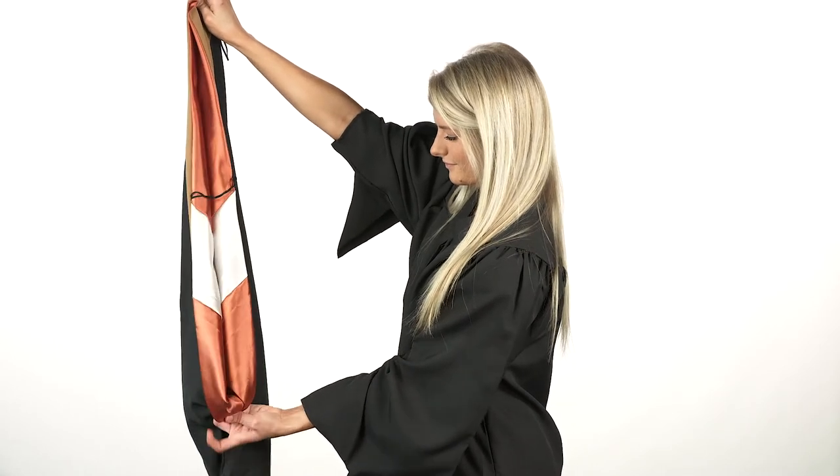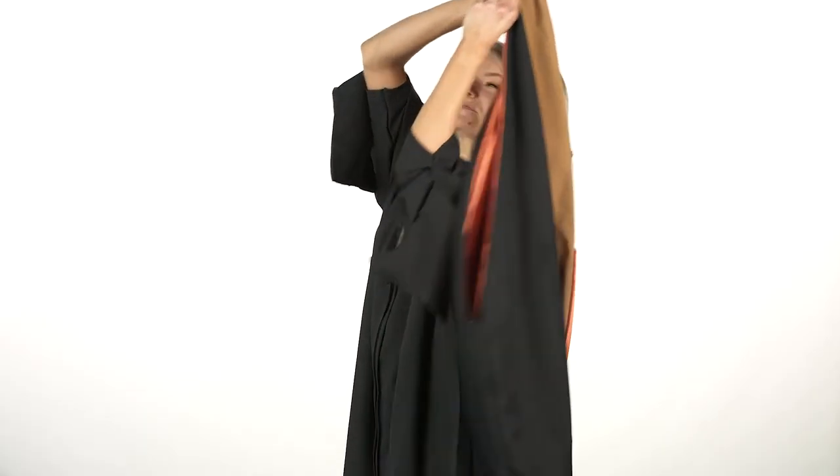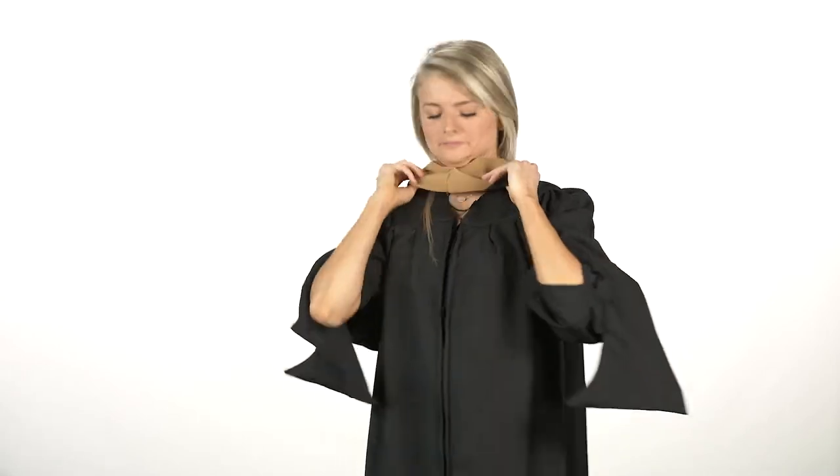Now the tricky part is getting the fold right in the back. Grip your hand at the bottom and then pull the tuck out towards you. The bottom colors need to face outward. It's then draped over your head and buttoned in front.